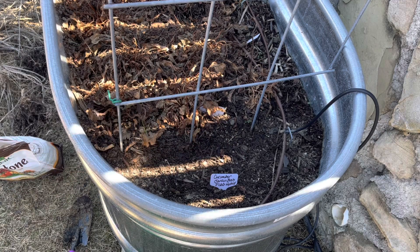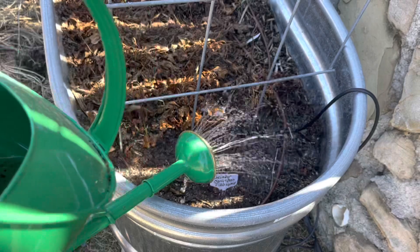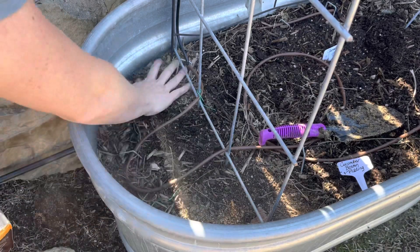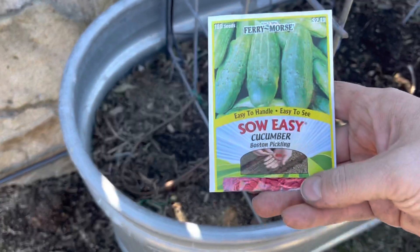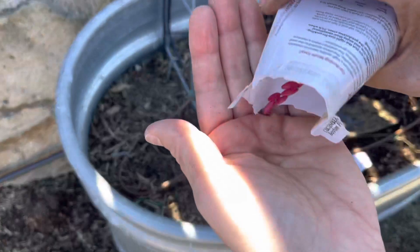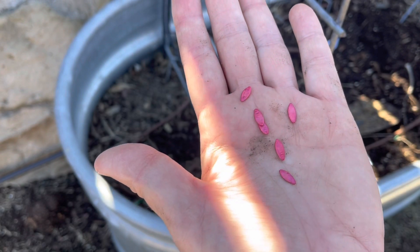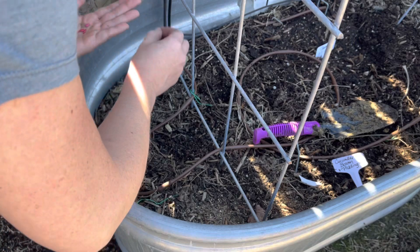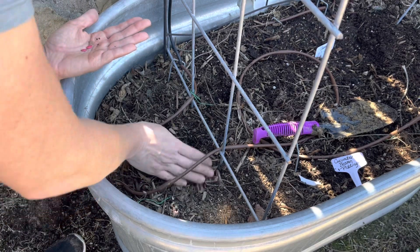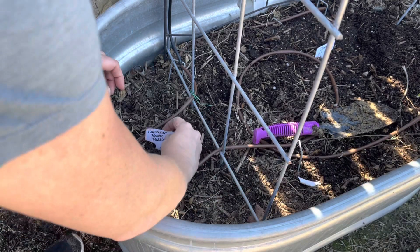Easy peasy — let's go to the next one. In this next container I'm going to do the Boston Pickling cucumber, also about half an inch deep. Look at these — they are coated seeds. I'm going to get six seeds and do three holes with two seeds each. Let's get those watered in.